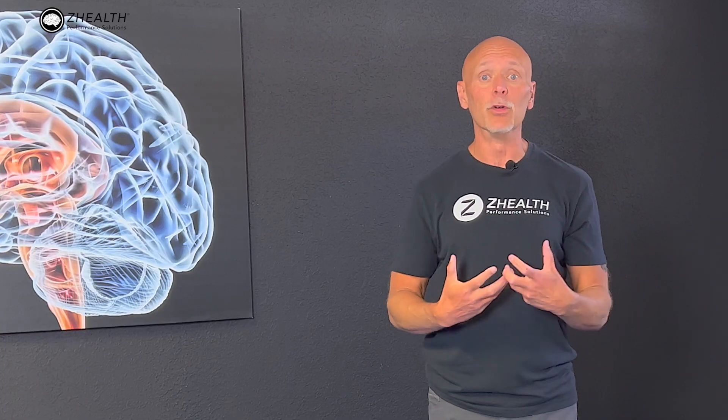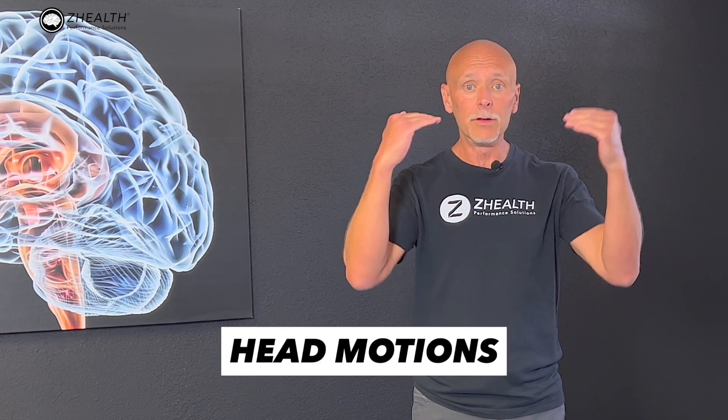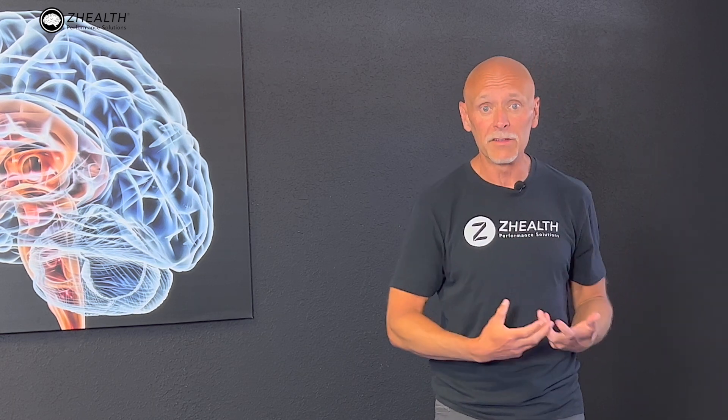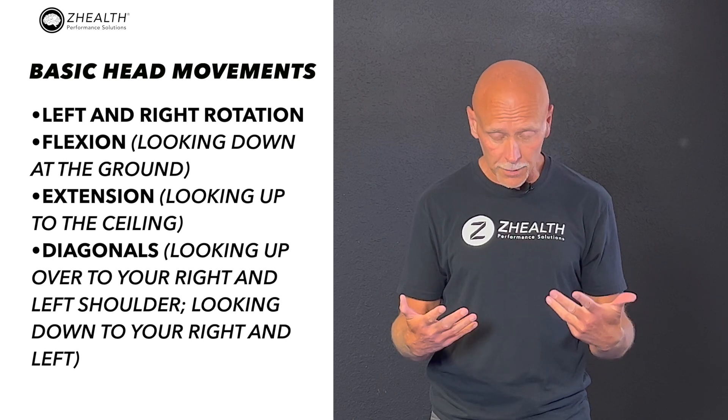Let's say I was standing with my feet together, or in what we call a Romberg stance, or a staggered Romberg stance with one foot in front of the other. If I wanted to make this more difficult, instead of just standing there doing a static balance, I would want to go through head motions because my inner ear is going to pick up and send signals to my brain about different head movements, and subsequently, we should be getting reflexive activations in the body that help us stay upright. The basic head movements are left and right rotation, and flexion — looking down at the ground.